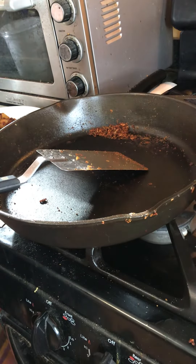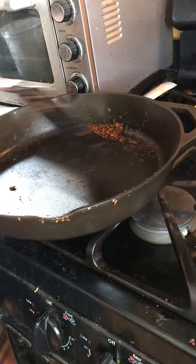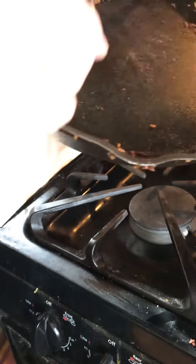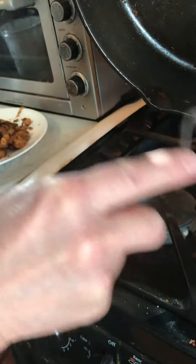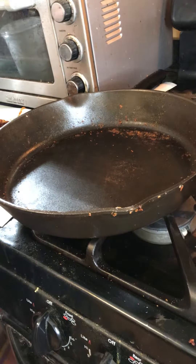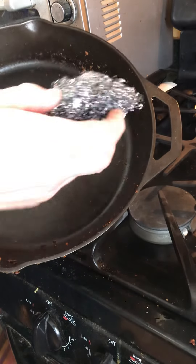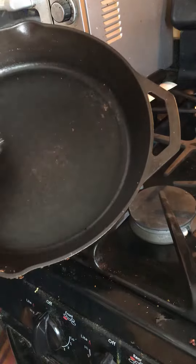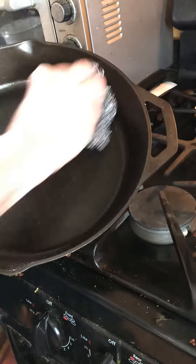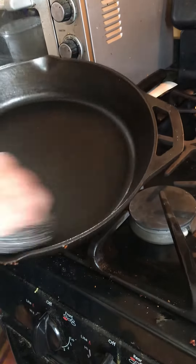After making some home fries, this is how I clean out the pan. Scrape it with a scraper spatula, dump that in the feed bowl so the crispies don't get away. Take a scrubby that was just had cold water on it — it's best to do this while the pan is still warm.